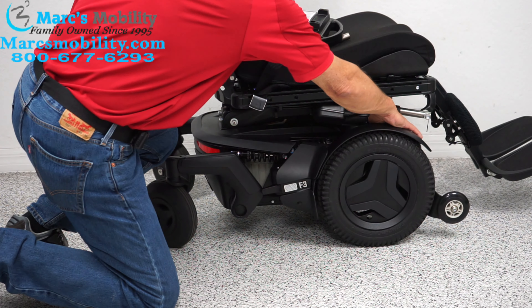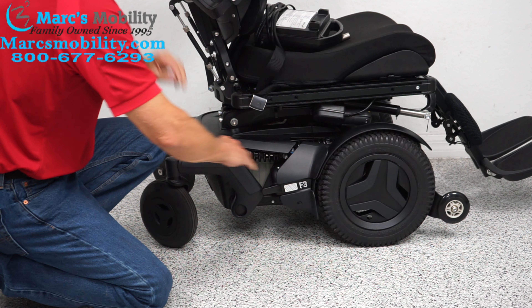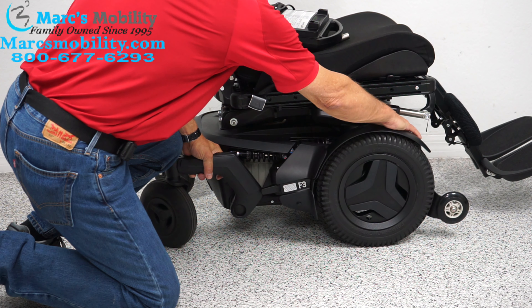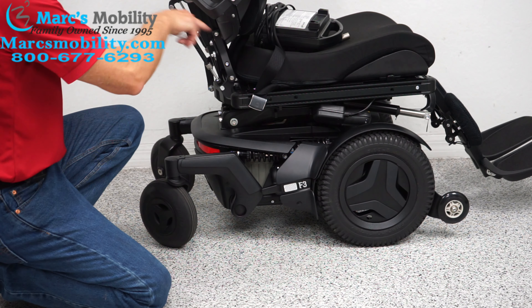There's an anchor point here — you can't see it, it's behind the fender — and there's another anchor point behind the fork. This is where you tie your chair if you're going to transport it on a vehicle, on a lift, on a trailer, whatever. There are four anchor points all around the chair.